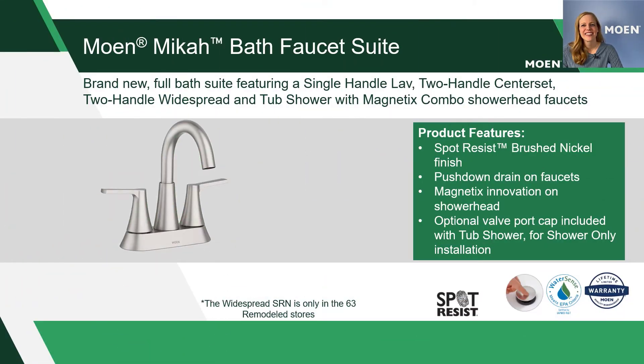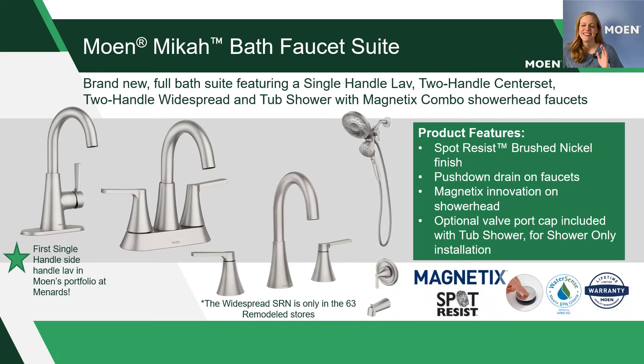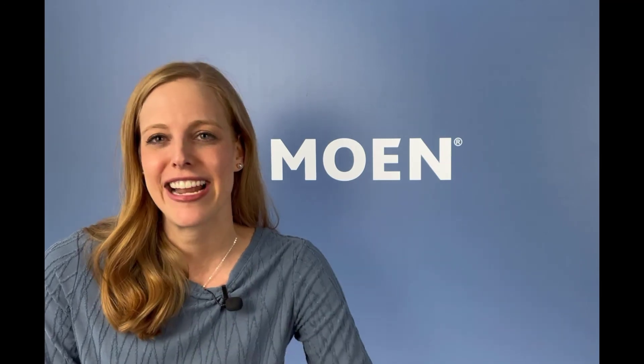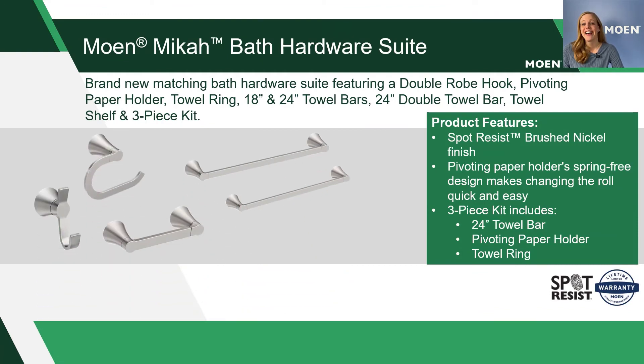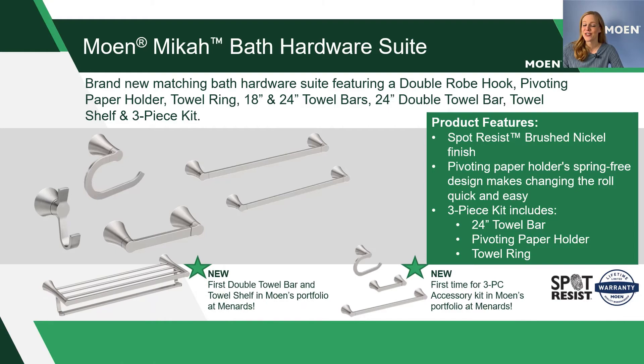With so many great Moen bath faucet options at Menards, we are thrilled to be introducing a brand new collection in July — it's our MICA suite. MICA is going to feature a two-handle center set, a two-handle wide-spread, a single-handle faucet, and also a tub shower featuring our magnetics combo shower. We're also super excited to be offering a full lineup of matching accessories with MICA: the core five accessories, a three-piece kit, a hotel shelf, and a double towel bar. It will be featured in spot resist brushed nickel as well as matte black.